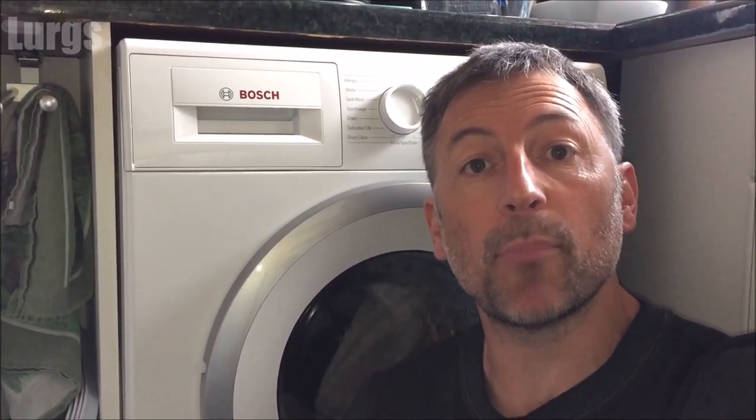Hello everybody, it's Lurgs here, welcome to my channel. Today: how to activate the childproof lock on your Bosch washing machine. It's a really good idea to put the childproof lock on even if you haven't got any children, because if you lean up against the washing machine and press some of the buttons it can interrupt the washing program. It's definitely worth putting the childproof lock on all the time.